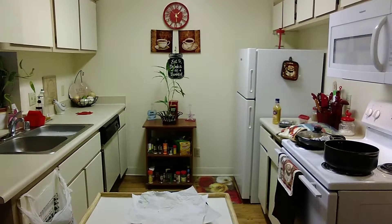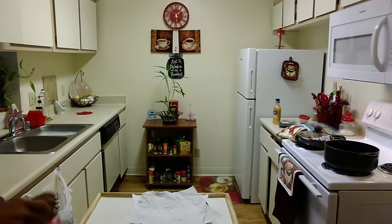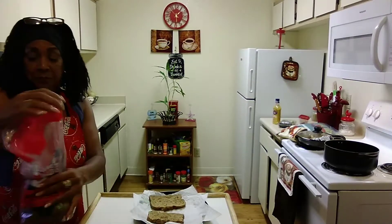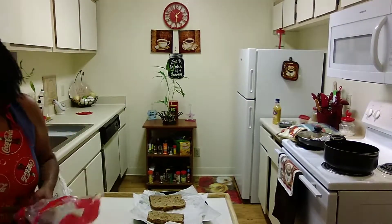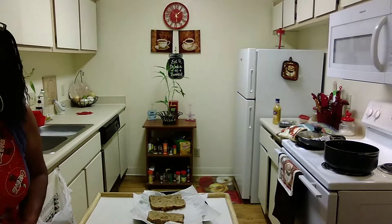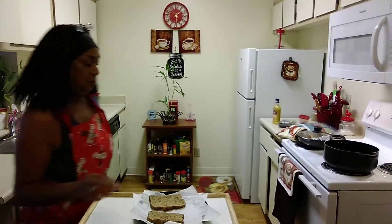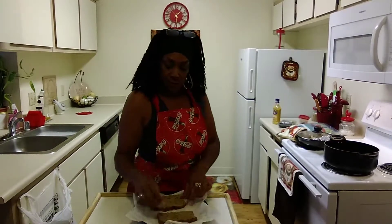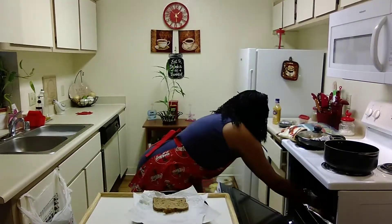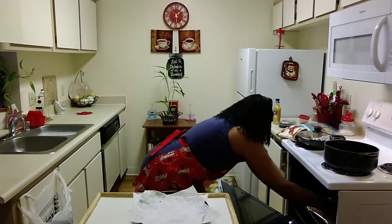I thought I'd keep them in the refrigerator but my refrigerator is full, and you lose that softness when you put bread in the refrigerator anyway — they get cold, they get wet, and they get soggy. I have another 12-grain bread here, it's really good. So I'm going to put those in the oven and let them warm up a little bit.